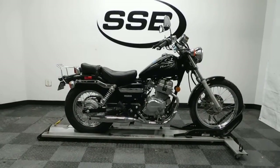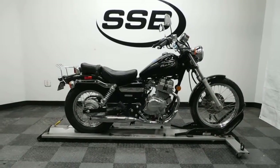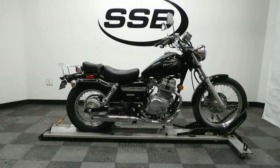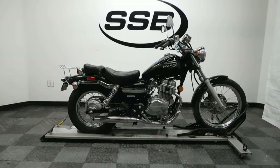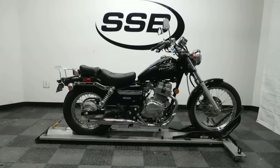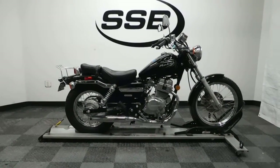This Honda Rebel will be going through our pre-sale inspection. It will also come with our 30-day, 1,000-mile limited warranty. And as long as you own the starter bike from us, you will get a discount on your parts, your labor, and of course, more accessories for it. So thank you for shopping SimplyStreetBikes.com.